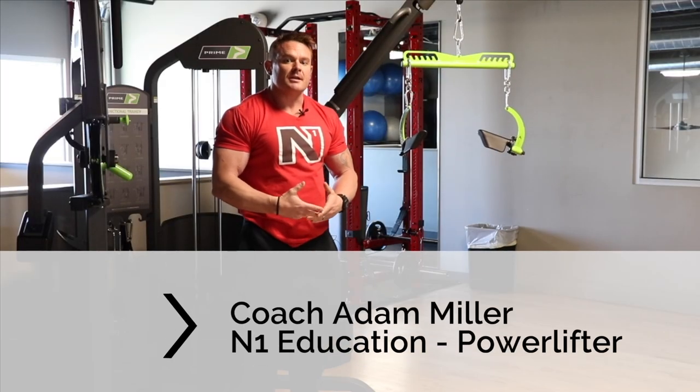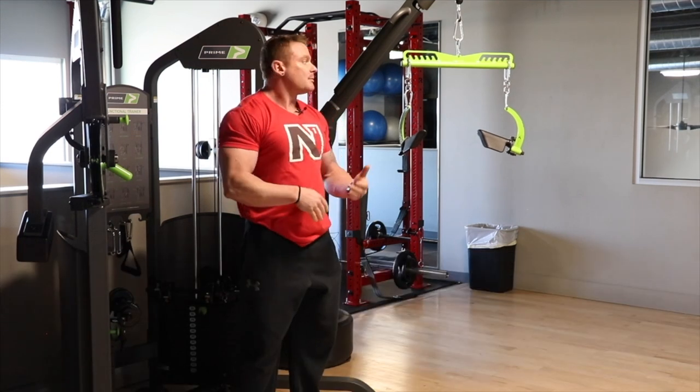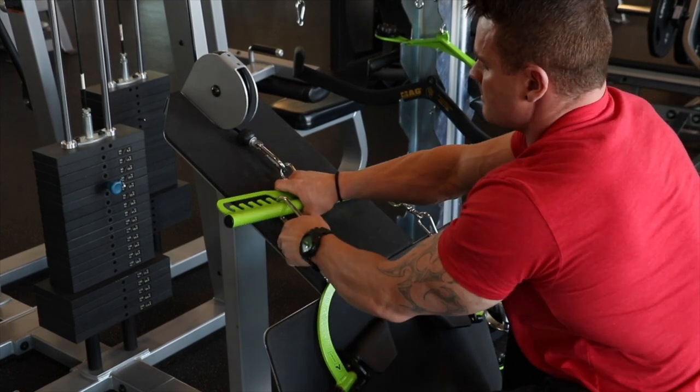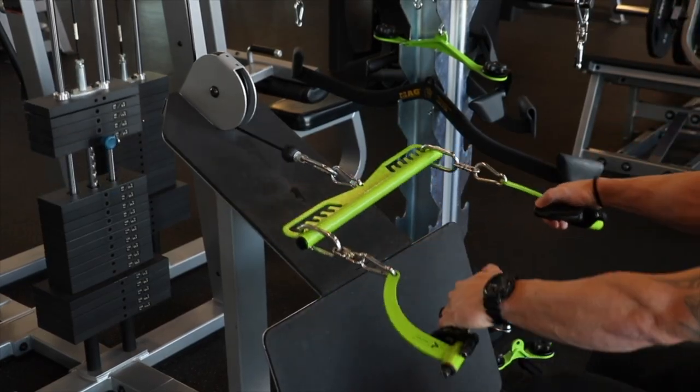Sometimes in the facilities where you train, you don't have a variety of back equipment. But if you have a Prime long bar or Prime short bar and a cable, you can still have the versatility to train your back in different ranges.